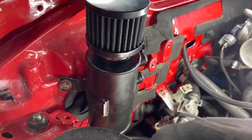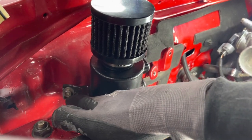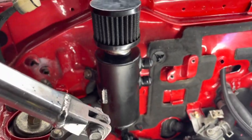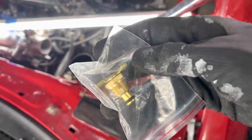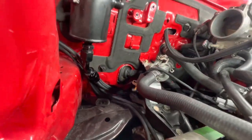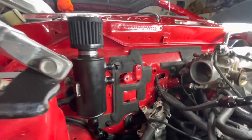My catch can is mounted kind of crudely. I'm going to clean up this bracket — thinking about taking the flap disc to it, rounding it out, and painting the bracket and bolt black. I had to get pretty creative with how I set up the catch can because I converted the bottom of it to another dash-10. There's an AN10-to-NPT fitting, and we have that line tucked underneath our engine mount going all the way back to the back of the block. Now our block is going to be able to breathe into our catch can.